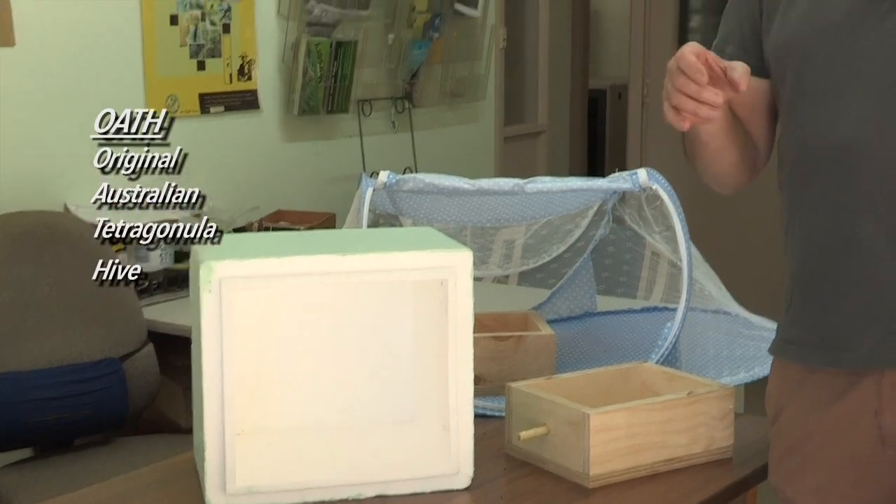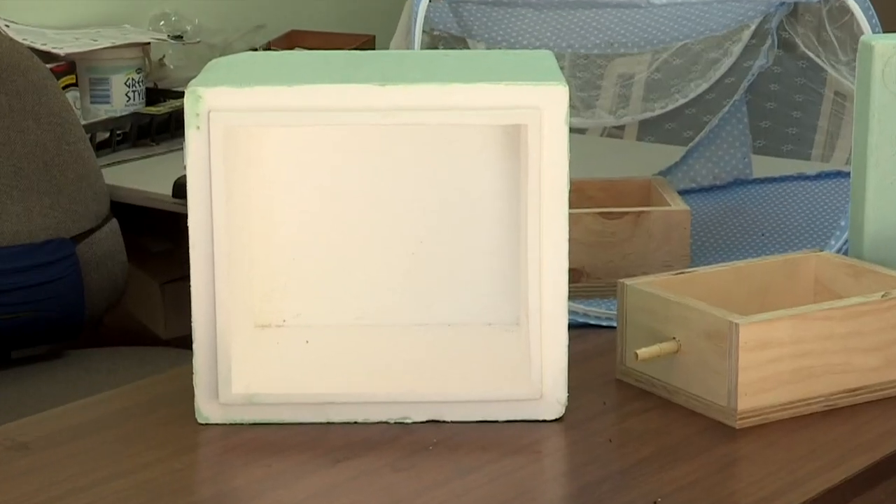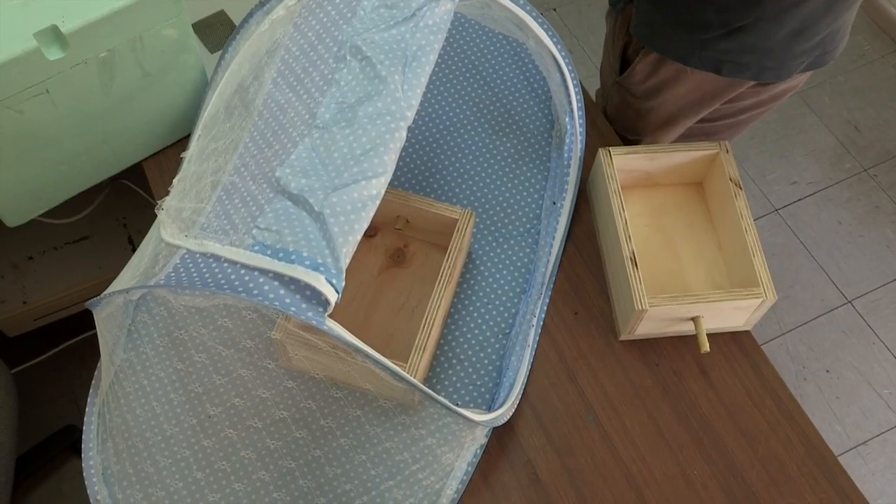The Oath hive is the original Australian tetragonular hive — the basic principle is that all hives are interchangeable, so I can buy a hive anywhere up the east coast and split it with another person's hive. So now we've created the KOTH — the Kuringi Original Australian Tetragonular Hive. The KOTH incorporates the foam insulation within the hive itself, but it's all retrofittable, meaning anyone can buy our box and use it even if they don't have a Kuringi or a KOTH.